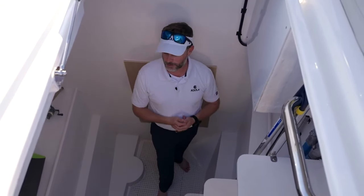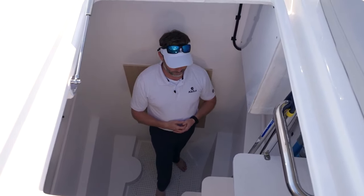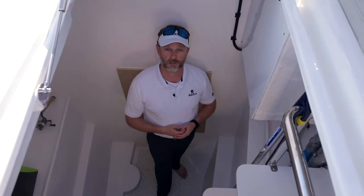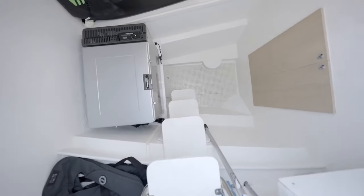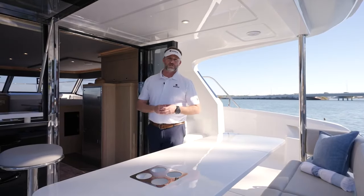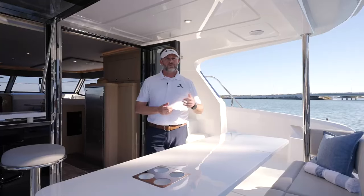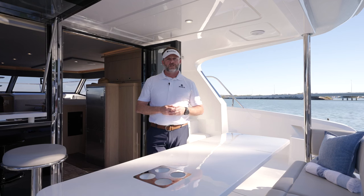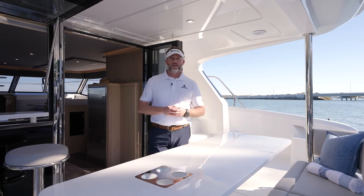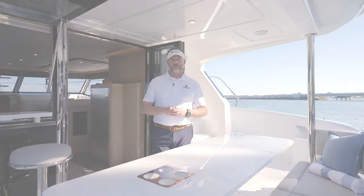That's it for the utility cabin. I think this is a great use of space — very, very versatile. Really looking forward to seeing how owners equip this space out. Thank you for joining me on the walkthrough of the all-new Aquila 42 yacht. If you'd like to learn more about her, please visit your local MarineMax store. If you're an international client, please visit your local international Aquila dealer, or you can learn more at AquilaBoats.com. Thank you for joining me, and look forward to seeing you on the water.